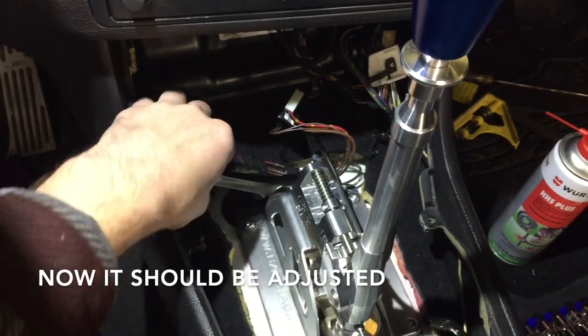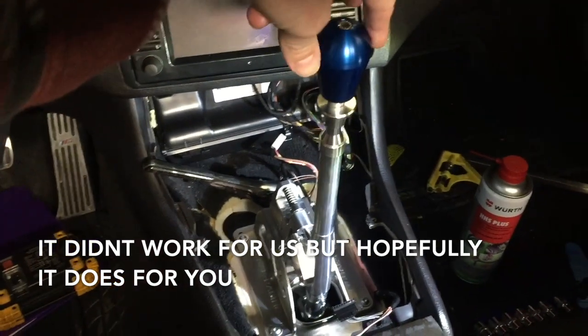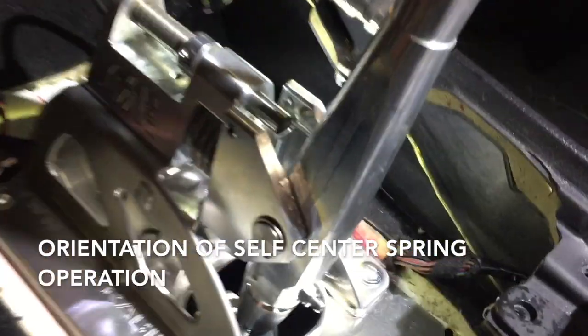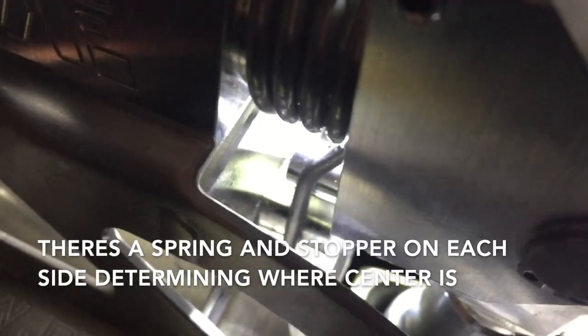Theoretically it should be reset. If you're like us and that technique didn't do anything for you, this is what you might try. Understand what you're doing when you're manually adjusting the self-centering spring — you need to orient yourself. You can see the spring move, and when I release it, it goes back to touch the stopper, which is controlled by the self-centering spring that you can adjust. You see it move and it rests against the stopper — there's one of those springs on each side.